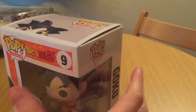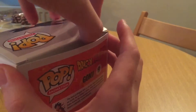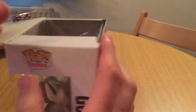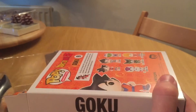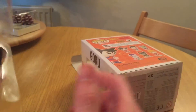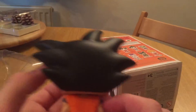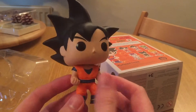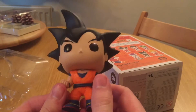So let's get him out without damaging the box, which is easier said than done. Oh man, my first complete set!